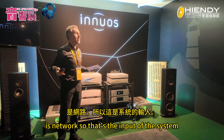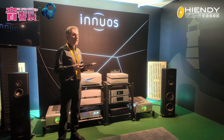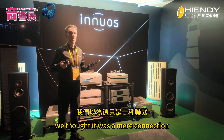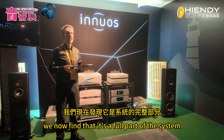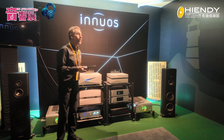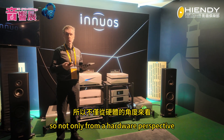The second pillar is network — that's the input of the system, both for controlling it and for streaming. Only a few years ago we thought it was a mere connection: all we need is a network connection and that's it, just an accessory. We now find that it's a full part of the system that needs to be taken care of if you want to have the very best hi-fi system.